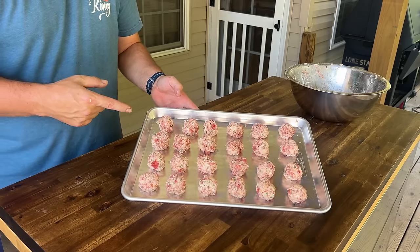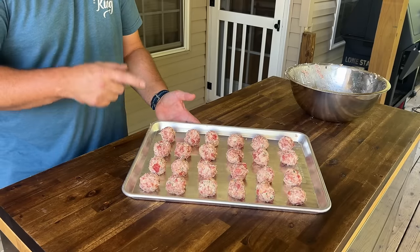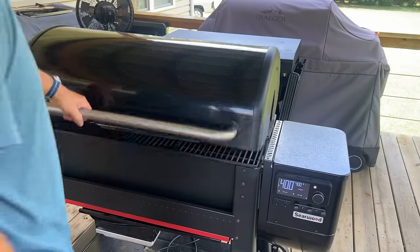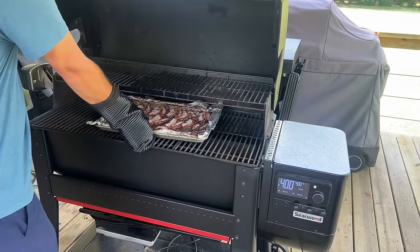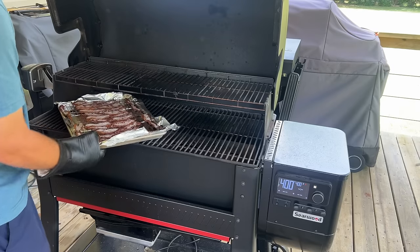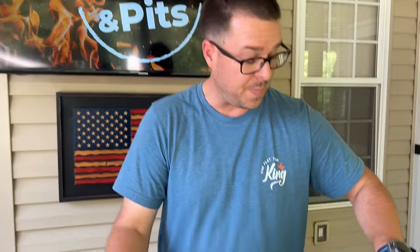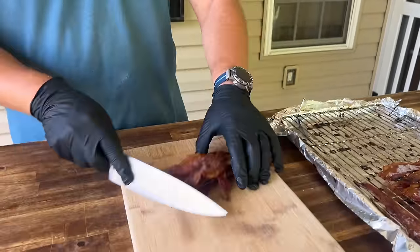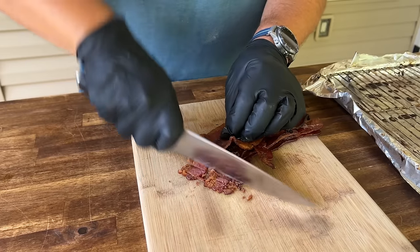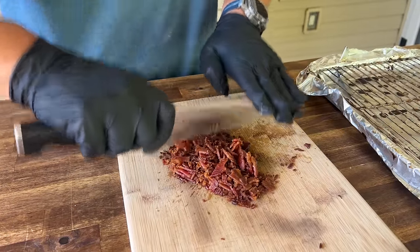These are done. We're going to let them sit in the refrigerator for about 30 minutes. While these are resting, we're going to get the bacon out, chop it up, and get the other batch ready. Bacon on the smoker is done — if you've never done bacon on the smoker, I highly suggest it. It is fantastic, super crispy. Got about a half pound of bacon, just eyeballing it. Give that a nice chop.